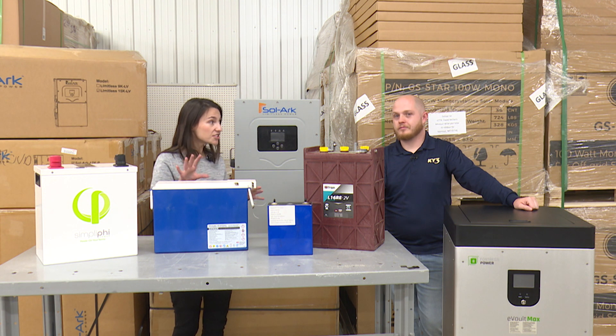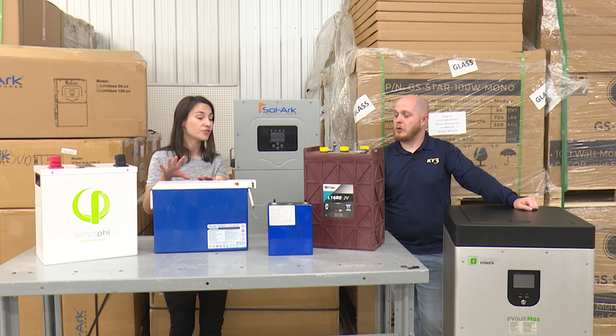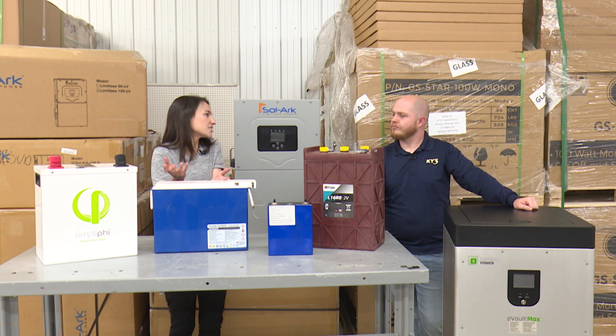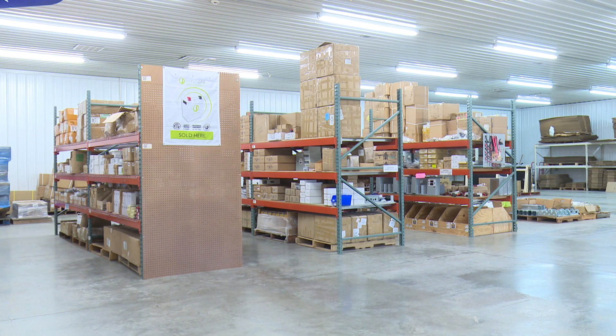A sealed AGM battery is essentially the same technology except there's no off-gassing, no water to add, and fewer temperature issues. It was designed for telecommunications and cell phone towers, so it doesn't really care how cold or hot it gets.